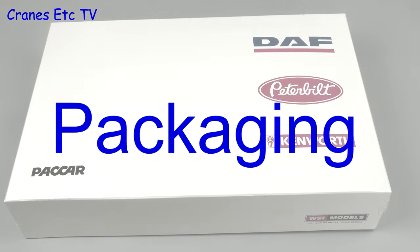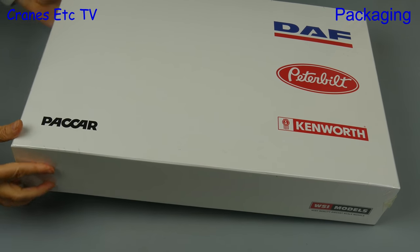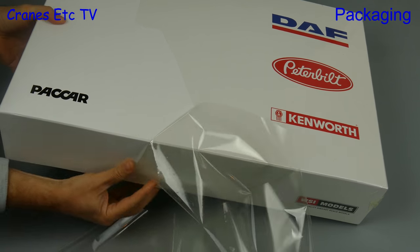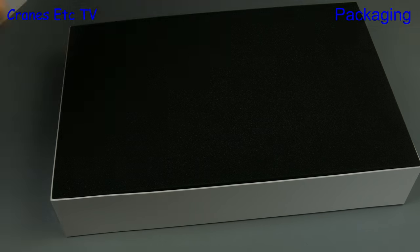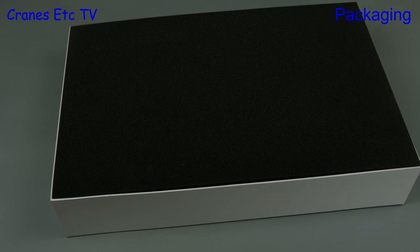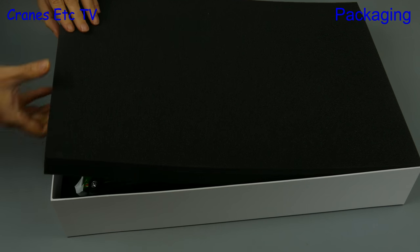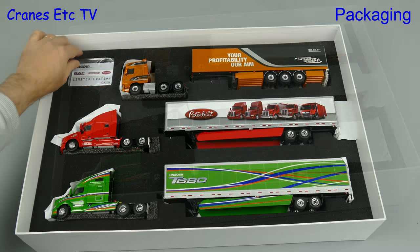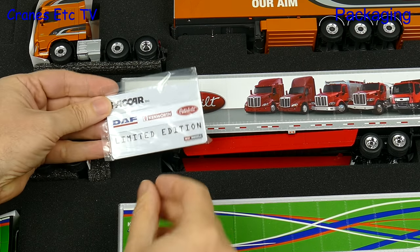It's big box time and this is an unusual set known as the Packard brand box. It's a high quality box which is shrink wrapped and it contains three truck models: a DAF, a Peterbilt and a Kenworth. With the lid off it looks like we have a window on the night sky but in fact it's just high quality foam rubber. Underneath, the model's paintwork is protected by waxy paper and there's also a simple unnumbered plastic collector card.